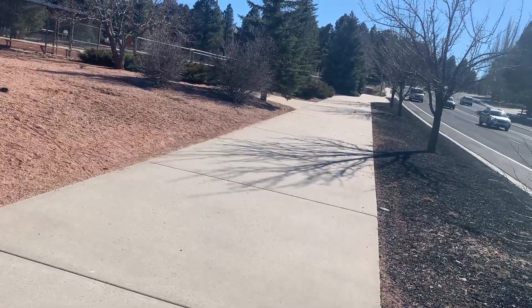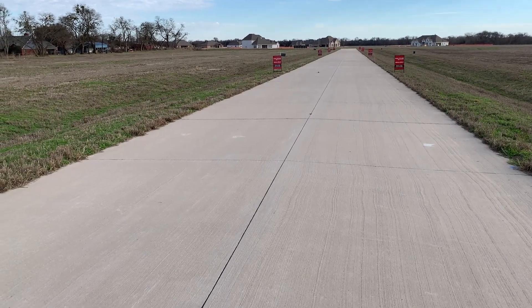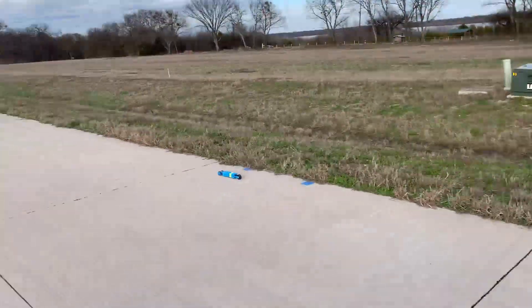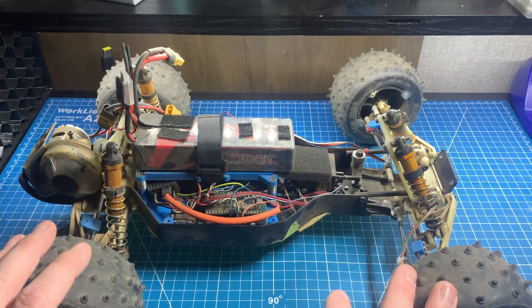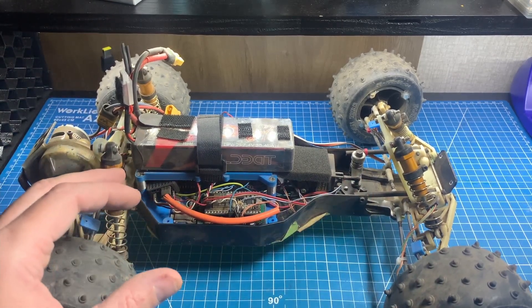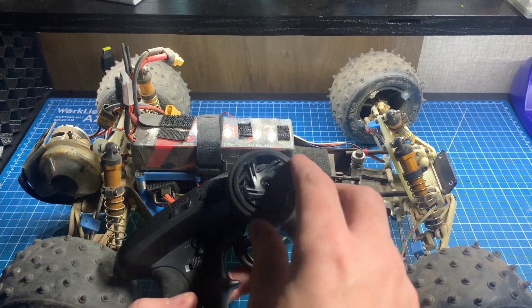Due to radio limitations I typically stand about a thousand feet away, or 300 meters, from the car when I start my speed runs. At that distance I can just barely make out the car and there's no way I can see whether or not the wheels are spinning. I've tried a number of different approaches to manage wheel spin but none of them could take into account road surface irregularities without being far too conservative.